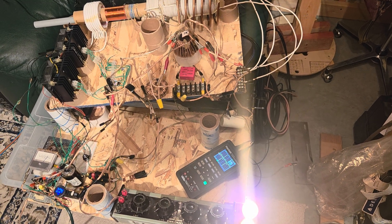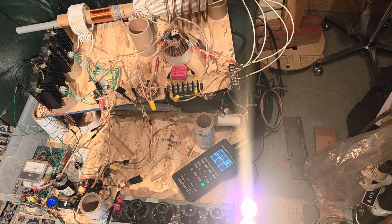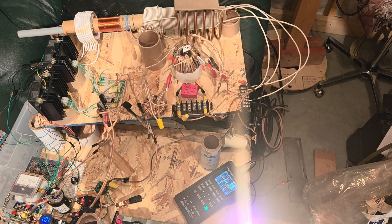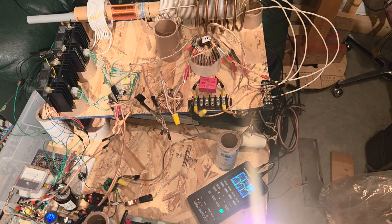Alright, back again everyone. I've got some interesting stuff that I've figured out and just want to pass on.